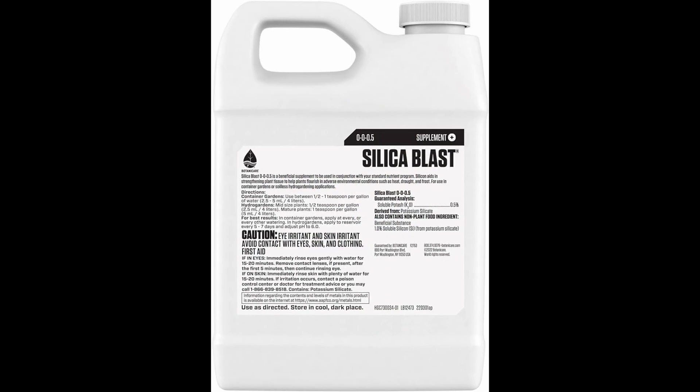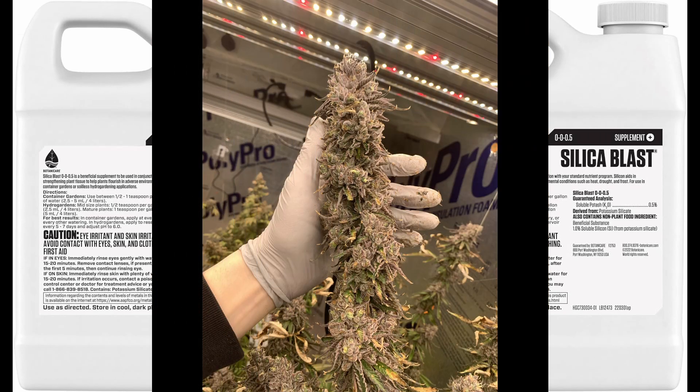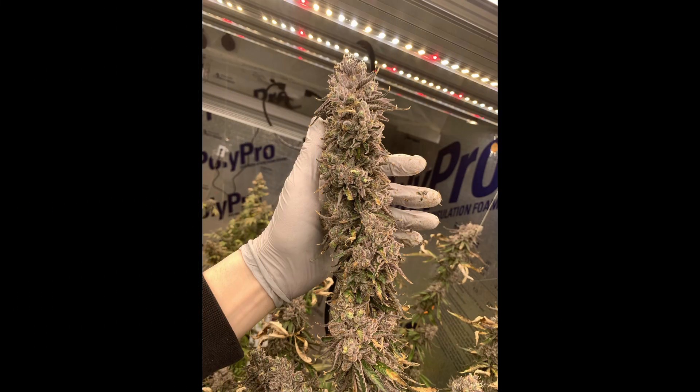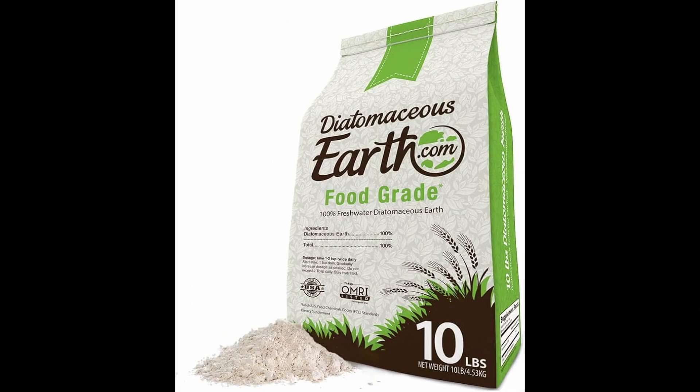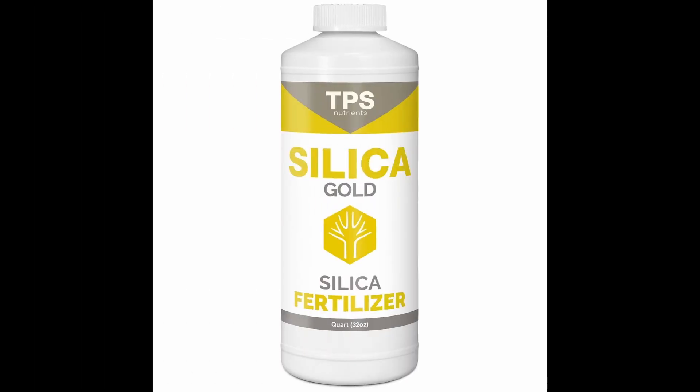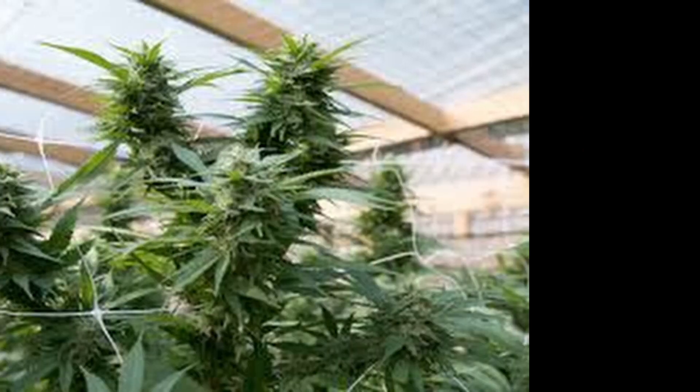Silica helps by fortifying cell walls against stress and boosting photosynthesis. It's something you can apply throughout the entire stages of your plant's life, whether you're growing an autoflower or photoperiod cannabis plant. Diatomaceous earth is a great slow-releasing silica option, or you can buy liquid silica to feed your plants as well.